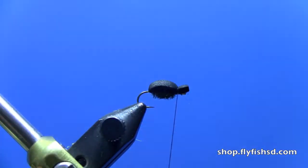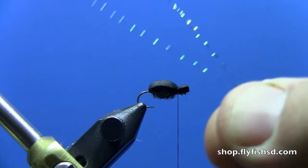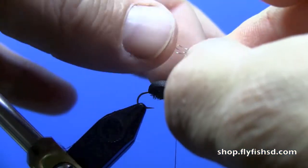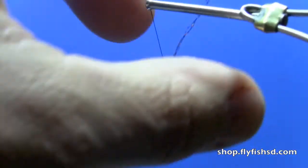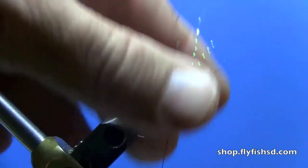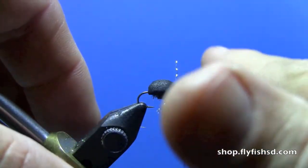Cut this off — just put the scissors right up against the eye and cut. I'm going to put in some black crystal flash for the legs. We're going to tie in three strands of crystal flash — you could use four or five, I don't think fish can count, so it doesn't really matter. Straddle that across and do some figure-eight wraps so we've got three on each side. I actually like these legs a little long — it draws attention and also helps the fly support itself on the surface of the water.